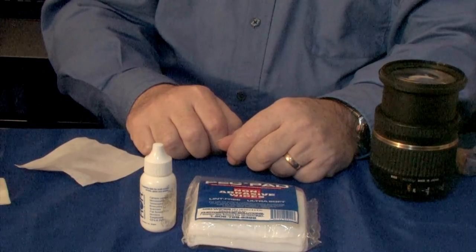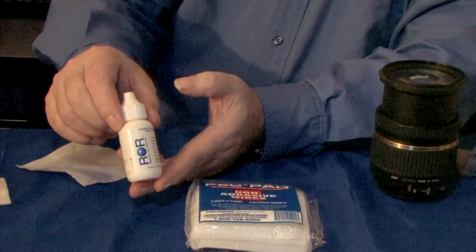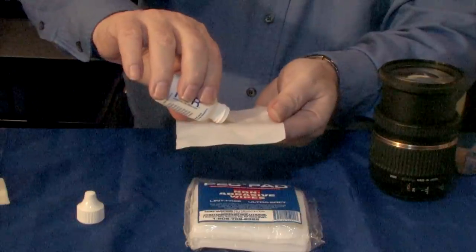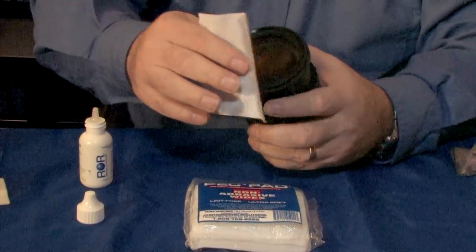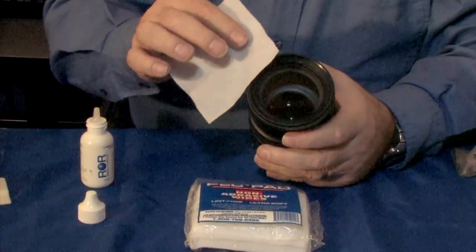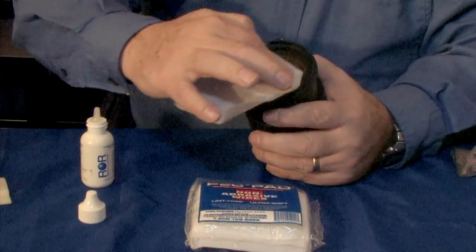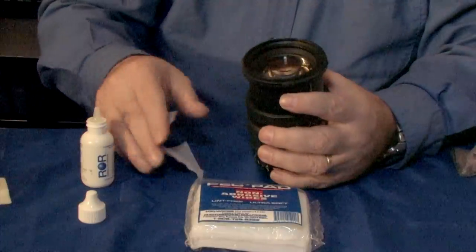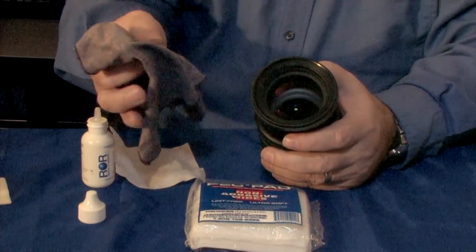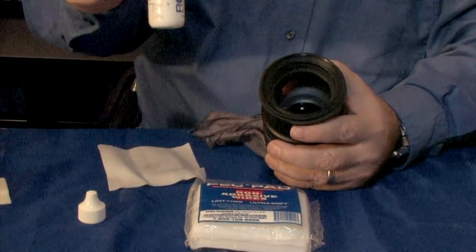We're now ready to clean our lenses. These are the materials you're going to need: the Peck Pads we used to clean the sensor, but I recommend that you use ROR — standing for residual oil remover. Take the top off and place one drop of the ROR into the center of the Peck Pad. Apply it to the center of the lens with a soft circular motion from the center, working your way out to the outside edges. If there's still some liquid on the lens, go to one of the corners of the Peck Pad and mop up the excess liquid, polishing the lens. If you still have any residual oil remover on the lens with a drying spot, you might use a microfiber cloth, repeating the process from the center, working your way out. Never apply the liquid directly to the lens.